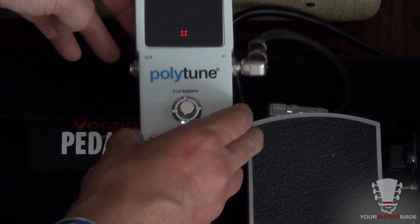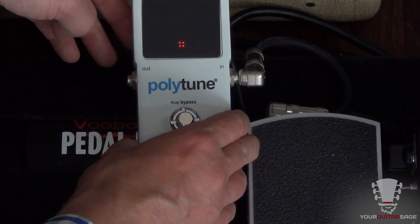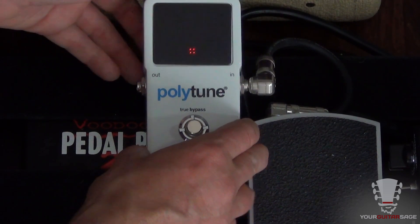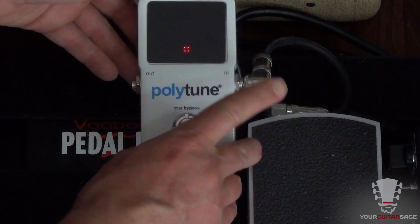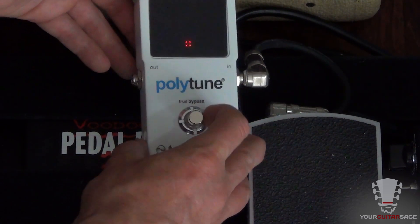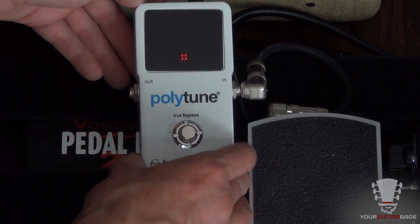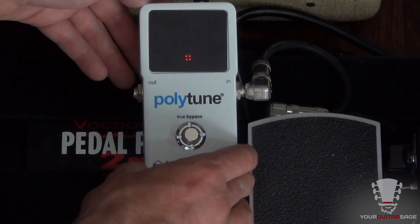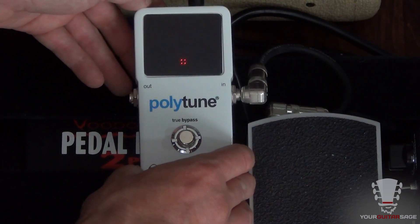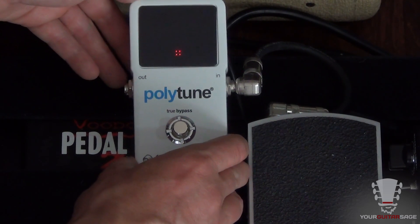True bypass means it's hardwired so this is not going to suck any tone out by being in the chain. If you have this in your foot pedal chain — and I'll explain why this one's not in the chain in a minute — the true bypass functionality is built into I think all TC Electronic foot pedals now and many others. That's what you want to look for.